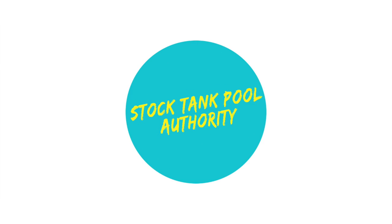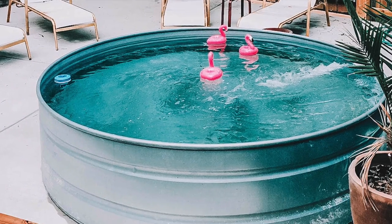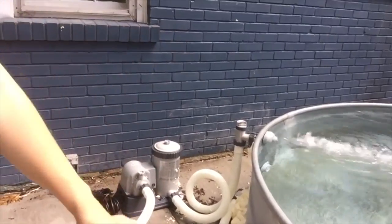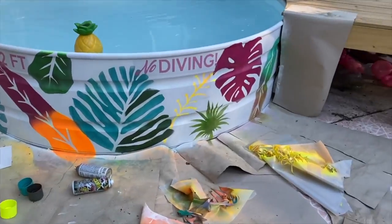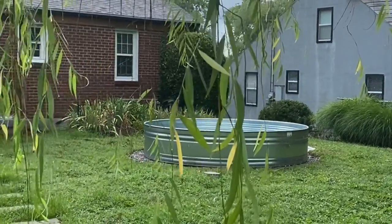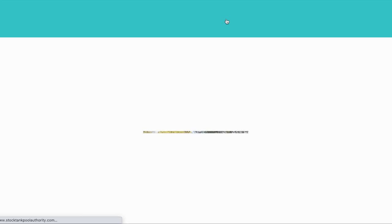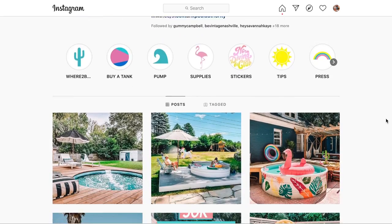Welcome to Stock Tank Pool Authority. Over four years ago we installed our Stock Tank Pool and brought you the first Stock Tank Pool DIY on our blog. Hey Wanderer. Since then we have built decks, benches, tried out new products, created Stock Tank Pool stickers, and installed numerous Stock Tank Pools for people all over the South and Southeast. We provide tips, tutorials, and tours on our website and curate lots of inspiration over on our Instagram account at Stock Tank Pool.